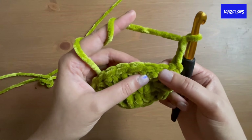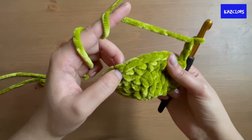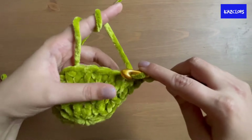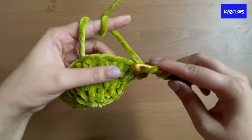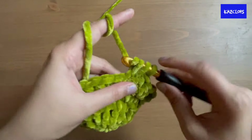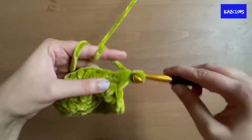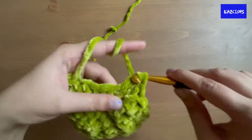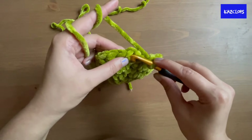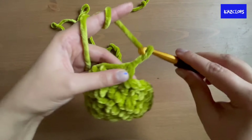For the next round of increases: half double crochet increase into the next stitch, then three half double crochets — repeat that six times around the perimeter until you reach the end. By the end of this round there should be 30 stitches. Once you reach the end, slip stitch to join, then chain two.